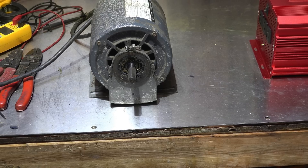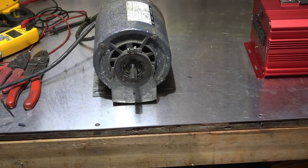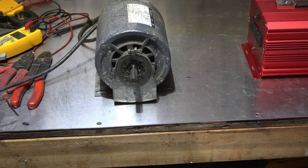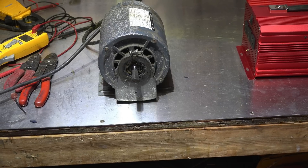Continuing with our test on this inverter, we're going to do some centrifugal start motors and see how they work with the inverter and how they work with normal power.